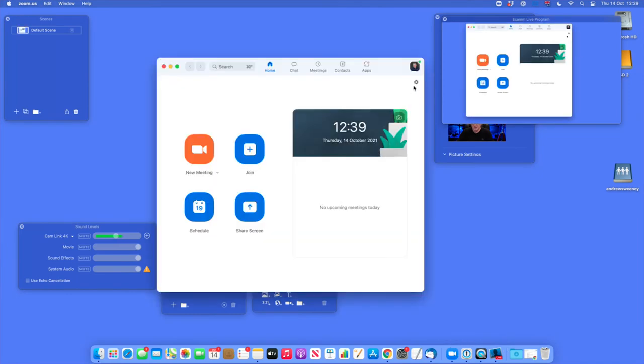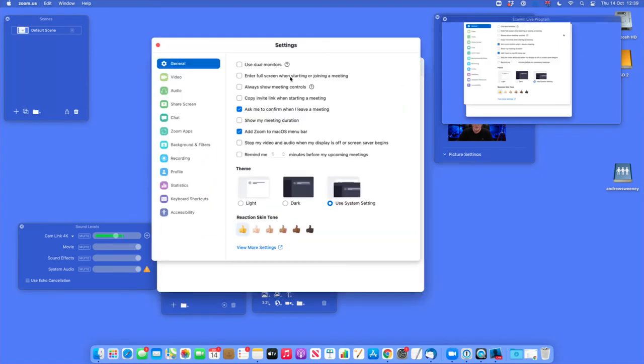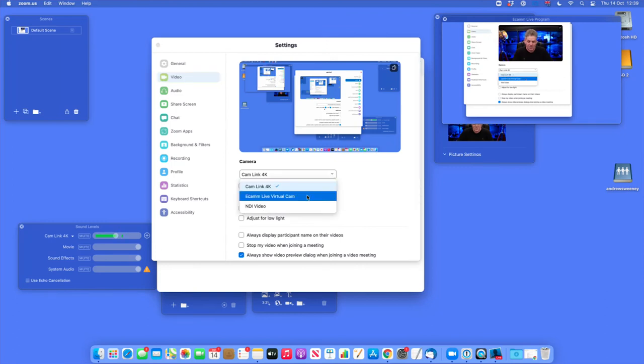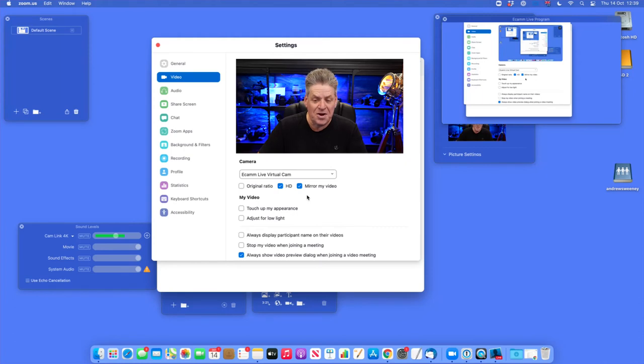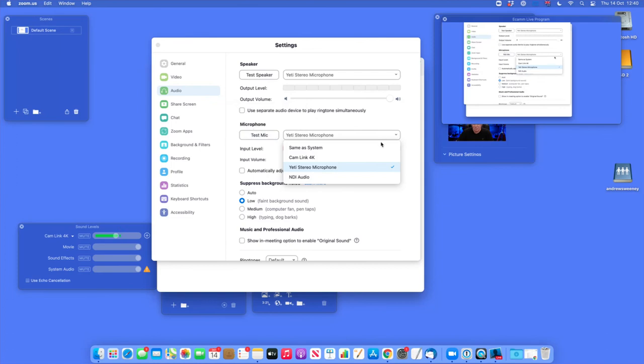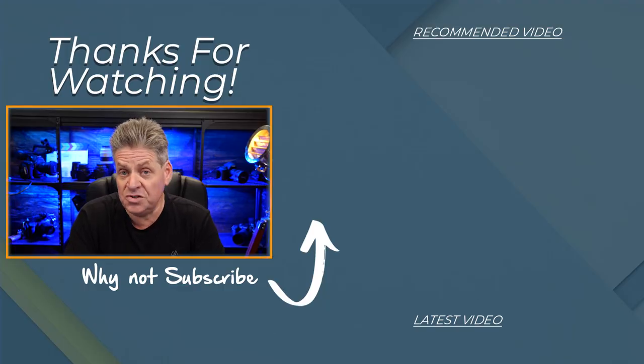Now we're going to jump over to Zoom and get Zoom set up to accept the virtual camera from Ecamm. We'll open up Zoom, click on that, and then go into Preferences from the little gear icon. Under Video on the left-hand side, under Camera, from this drop-down box I'll select the Ecamm Live Virtual Camera. Now, that's the video sorted. As far as audio goes, Ecamm doesn't send out audio over the virtual camera. You can use applications like Loopback to create a virtual mic — I'll cover that in another video. So from the drop-down list under Microphone, you'd select any other mic currently connected to your system. I've got a Yeti stereo microphone that I'm using. And that's it — that's how easy it is to set up a camera coming in via USB so you can use it in your Zoom calls.